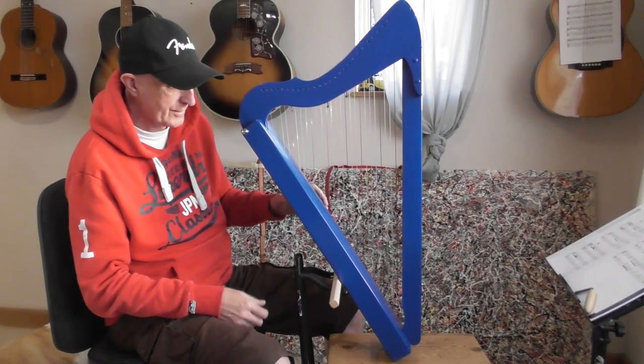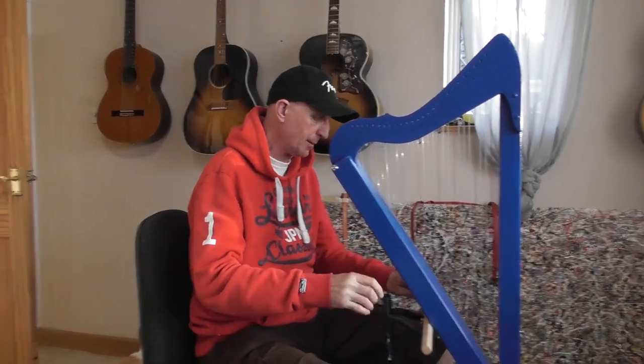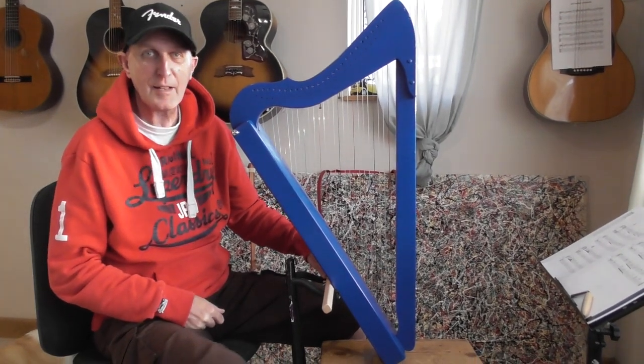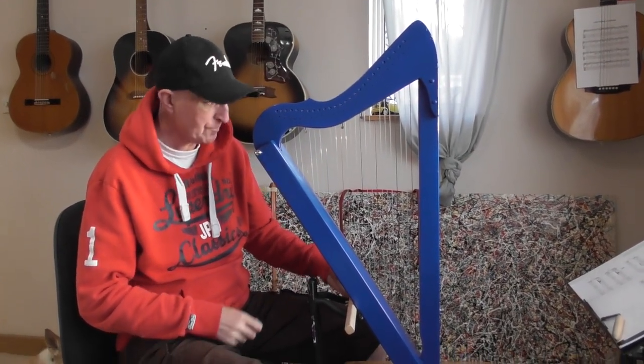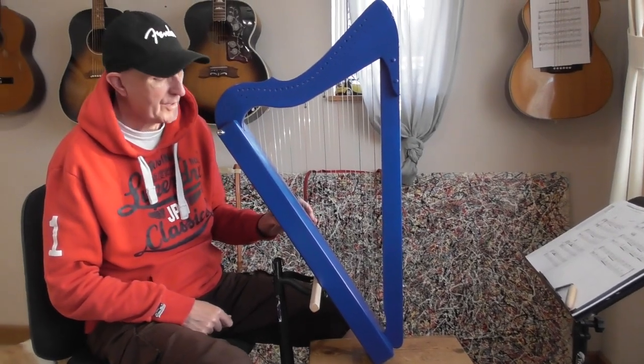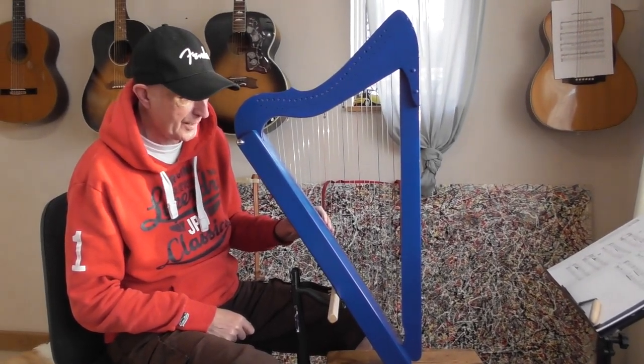That's cost me nothing extra because I have the stand, the stool, and the cable ties, and I can play in a very comfortable position as though it were a floor harp. No substitute for the proper thing — the proper Harpsicle stand costs about £74.20 in this country — but in the meantime I'm pretty happy with this little setup. It's a little bit Heath Robinson, a little bit lashed together, but infinitely better than having it balanced on my lap.